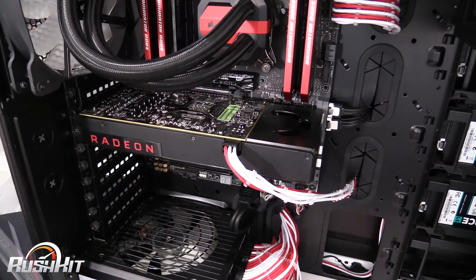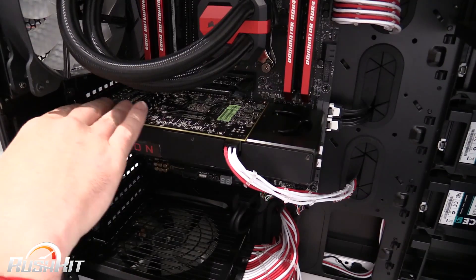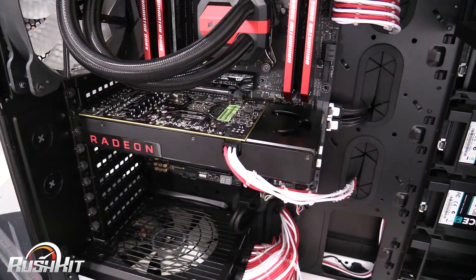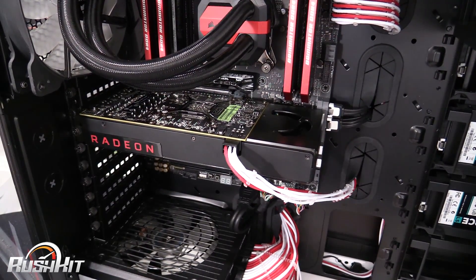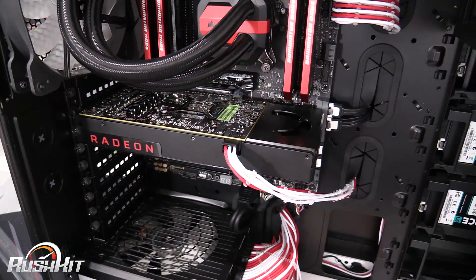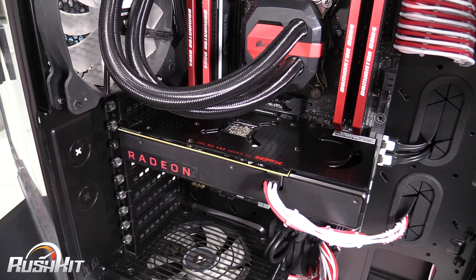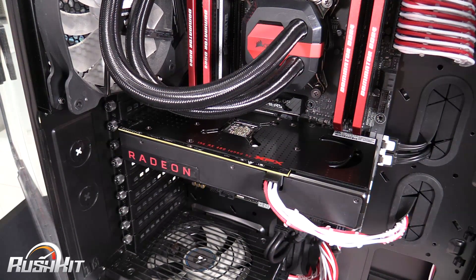Here's how the reference card looks in our test system — you can obviously see the PCB and there's a distinct difference at the top with the end of the cooler. I don't think it looks that great to be honest. Put the XFX in there though and I think that instantly looks a million times better.